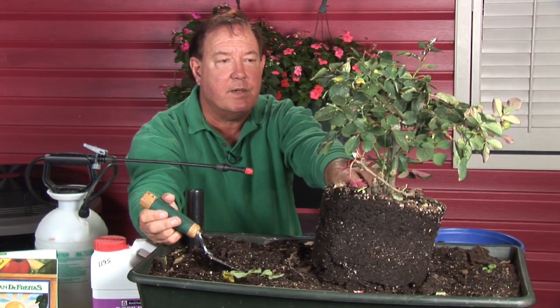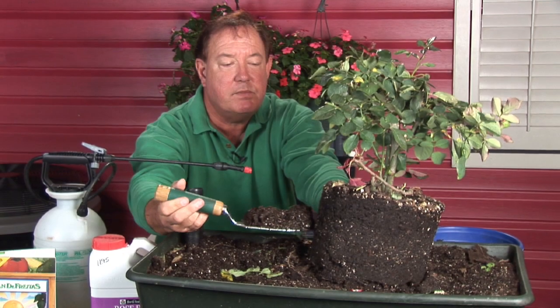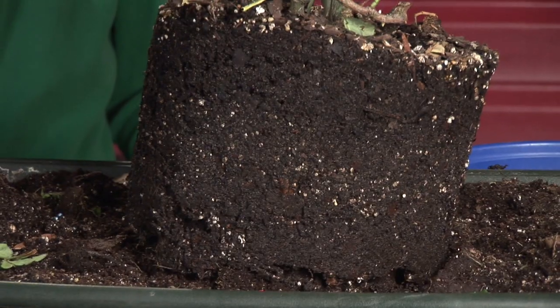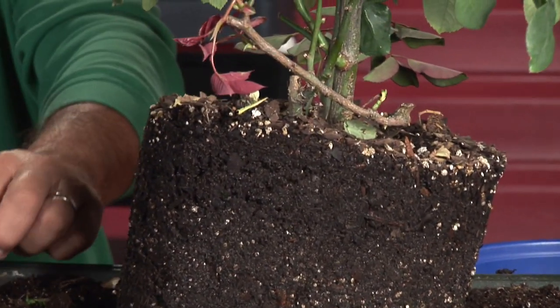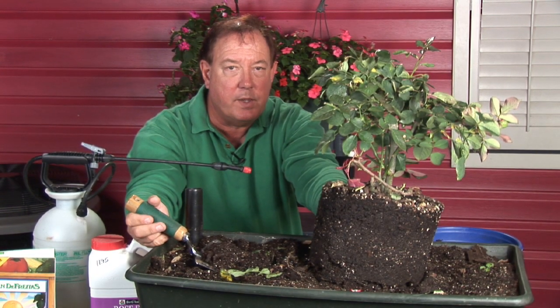Typically, you're going to get them in a container. So you take them out of the container, and you can see here we've got a nice dark root system. You can see that there's peat and perlite in this soil. Most nurserymen know the trick of growing their good roses in a good soil.